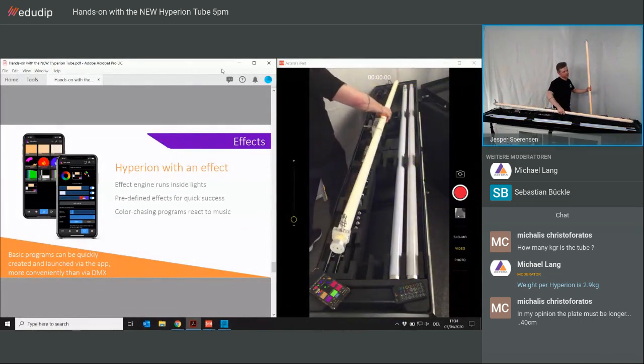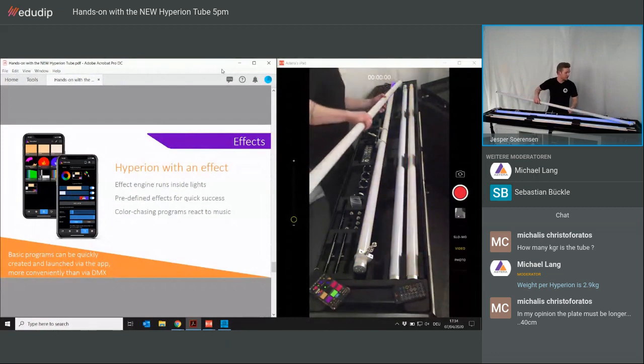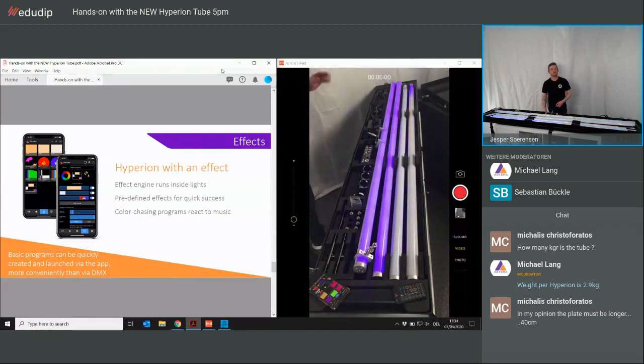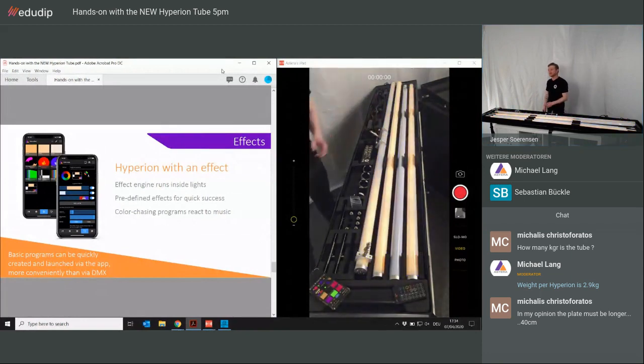I don't want to go too much into details with effects. If you want to learn about the layer effects and features, we had some webinars last week that you can watch on the website under Astera Academy.